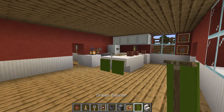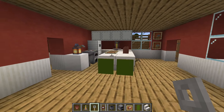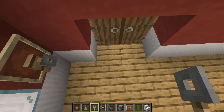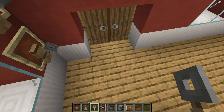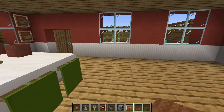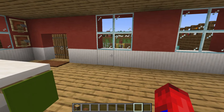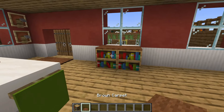Add a brewing stand, flower pots, and item frames to the island — feel free to occupy the item frames with food items. Add shulker boxes on the wall above the counter. Flare the end of the island with an upside-down set of stairs and hang a banner as a towel off the end. Add a bookshelf underneath the back window with brown carpet on top.